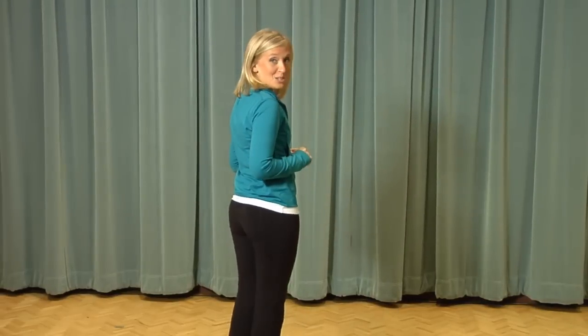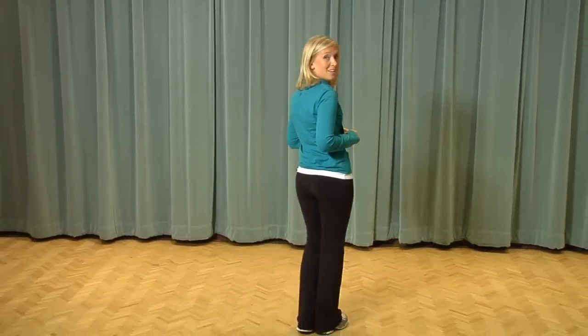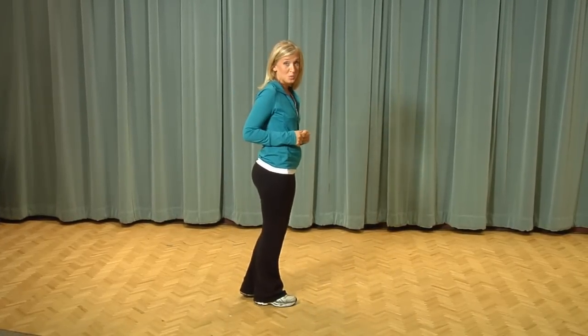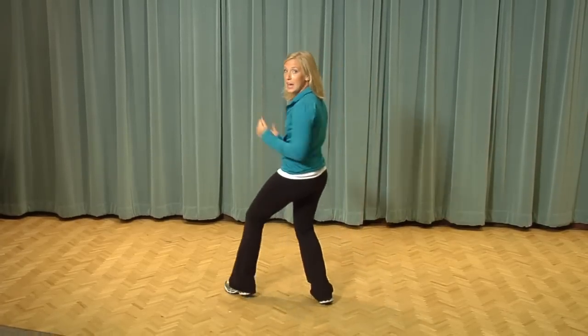Alright, I found the easiest way to learn a dance is to always break it down. So here we go, we're going to have a little bit of fun. We're going to start out by taking two steps to the right and two steps to the left. One, two and a left, left. Now we're going to add in some fun arms called the Swoop — swoop to the right and a swoop to the left.